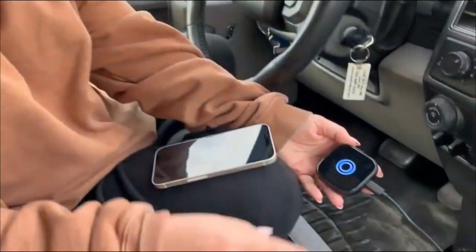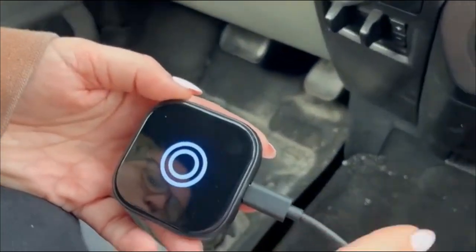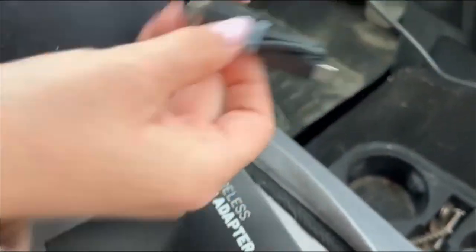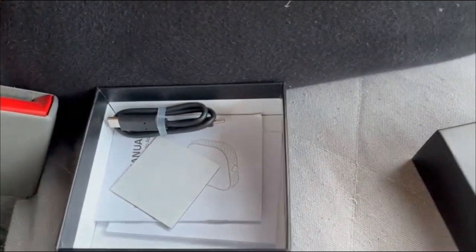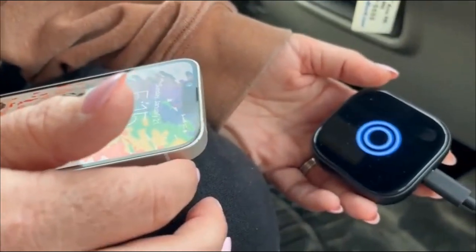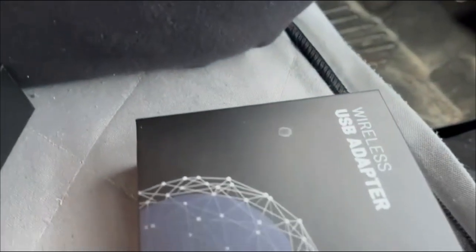I also got this wireless USB adapter — it's plug and play and very easy to use. It comes with a USB cord and also a USB-C to USB-C cable in case your vehicle has that instead. It works with Apple CarPlay, which is what I'm using, but it can also be used with Android Auto as well.